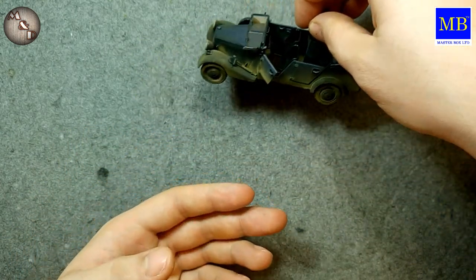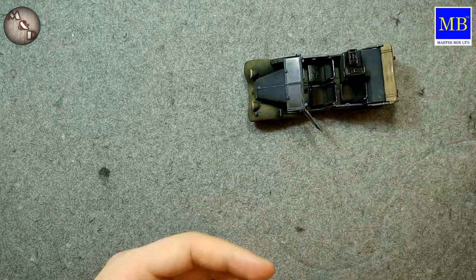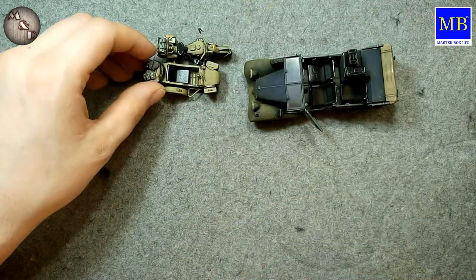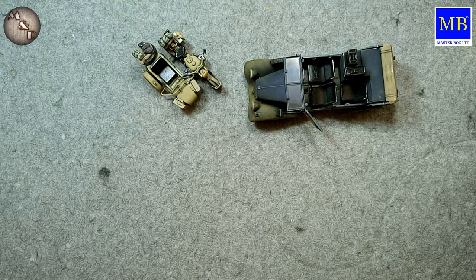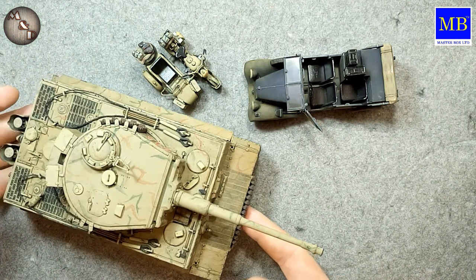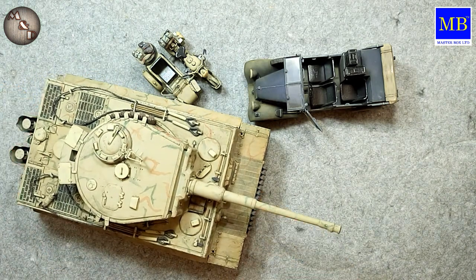So in the diorama there will be this communications car, this motorcycle with figures, and this Tiger tank. It will be Italy, 1944. There will also be figures with a cow. I think the diorama will turn out very interesting — atmospheric and story-driven.